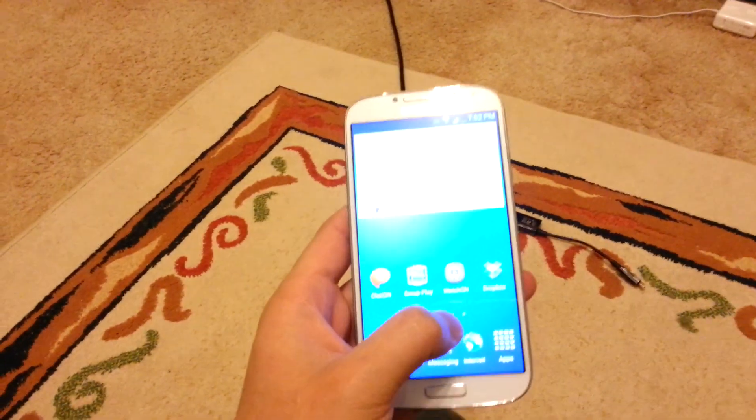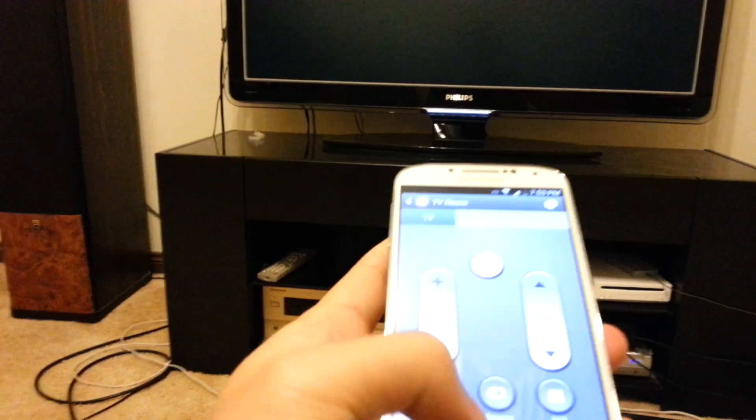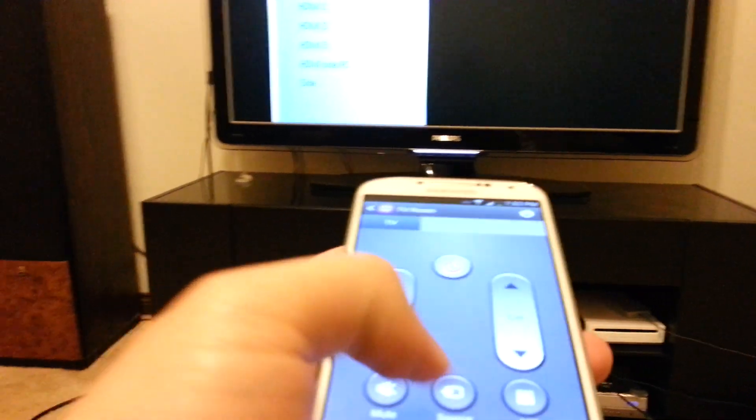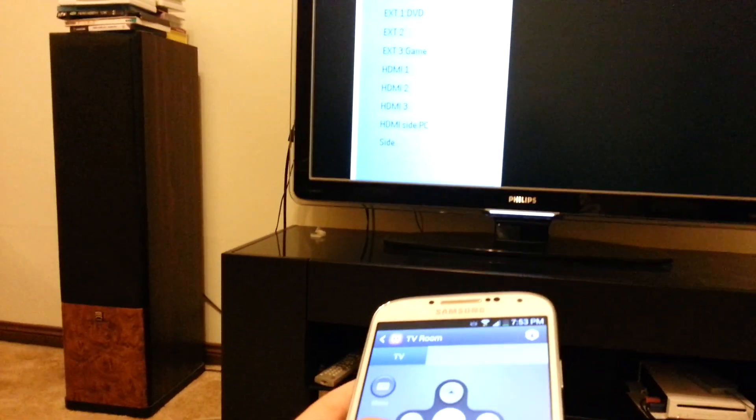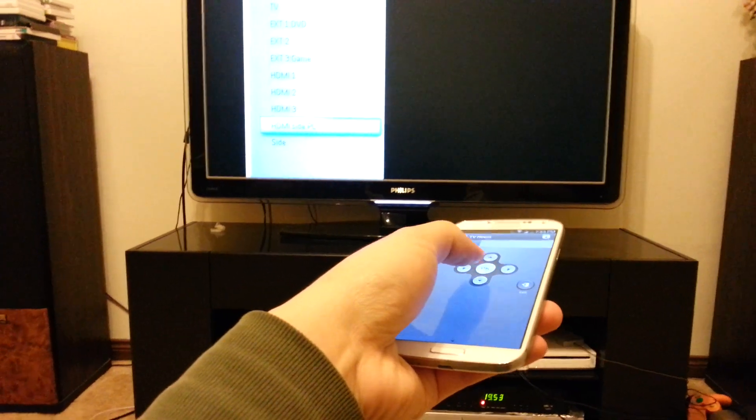So this is my Philips TV, and you can actually turn it on using the Watch On app, which I've already pre-set up, so if I push this button, the TV receives the IR signal and will turn it on. Okay it's on, I'll just change the source — change it to side HDMI, that's the one I'm plugging into.